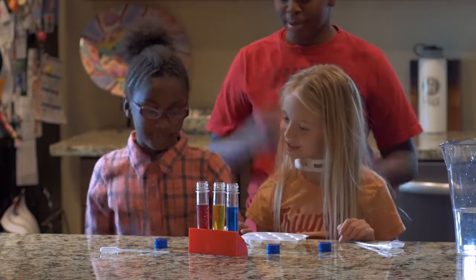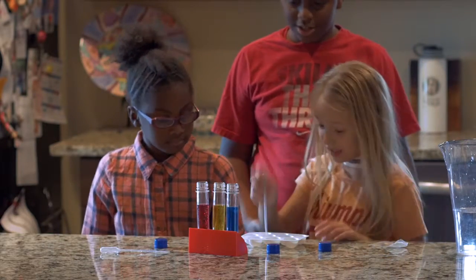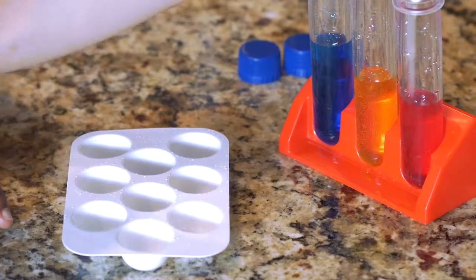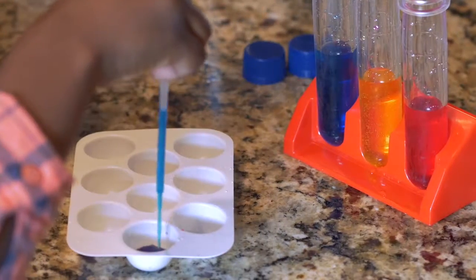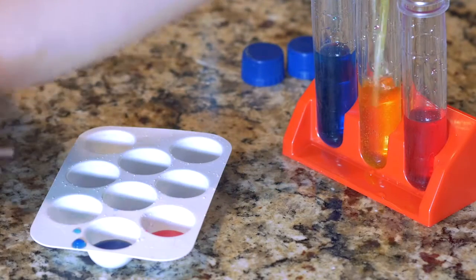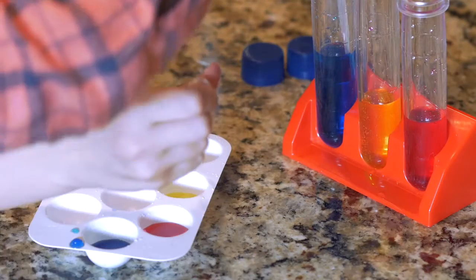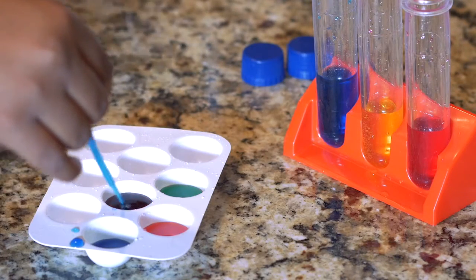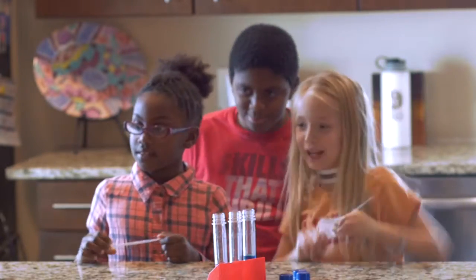So now you may mix. Make different colors. You know how you can make purple? Red and blue make purple. Yellow and red makes orange. Blue and yellow make green. And red, yellow, and blue all together makes black.